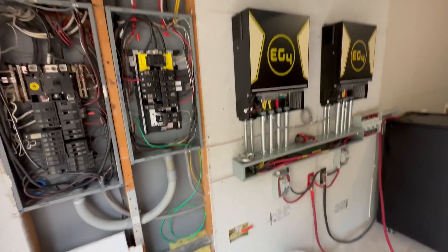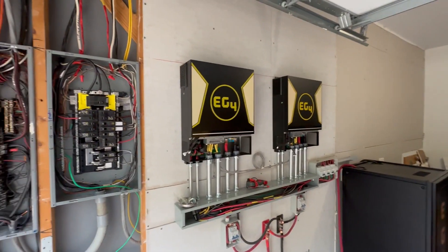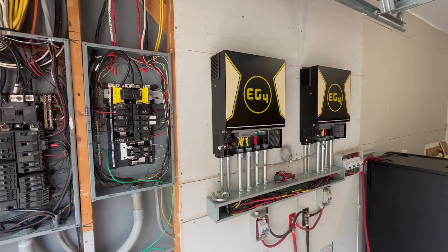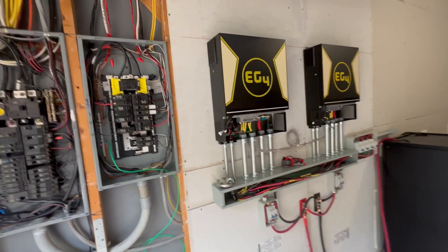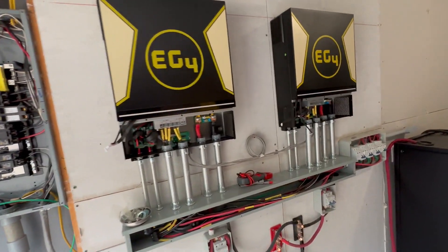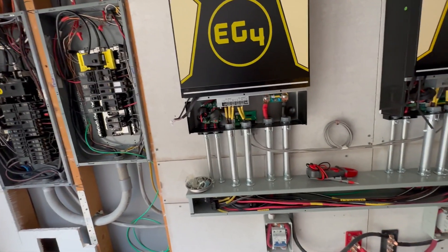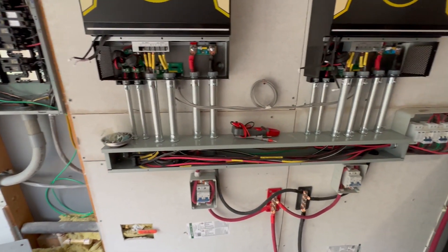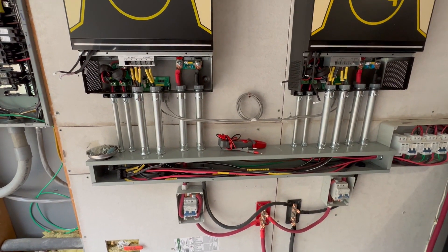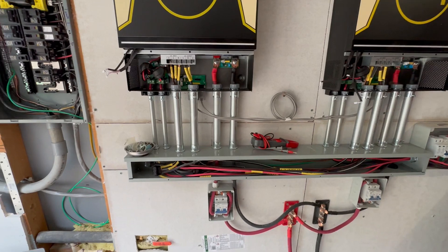I finished doing all the wiring on these 6500s that I replaced — a couple of LV6548s that I had numerous problems with. They'd work for a while and then something would pop. I reconfigured this whole area here after seeing how Adam Delay did it. I really liked how clean it is, so I changed it to match that. Just giving an overview of what's going on.